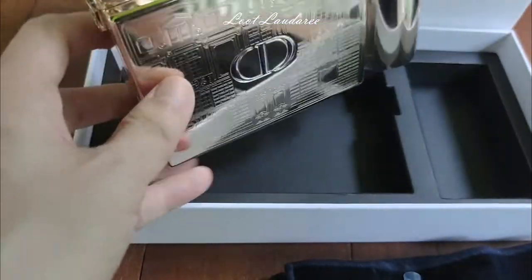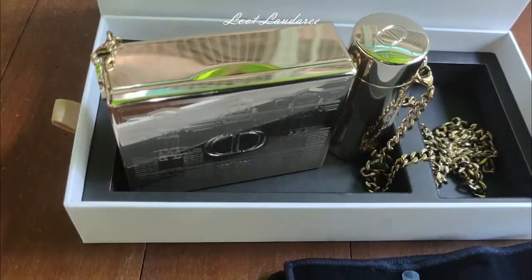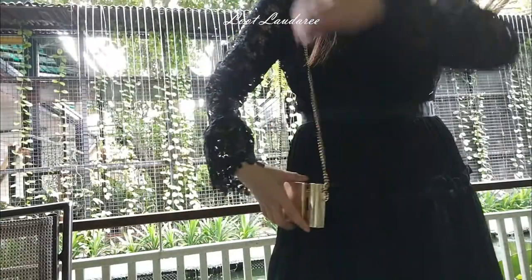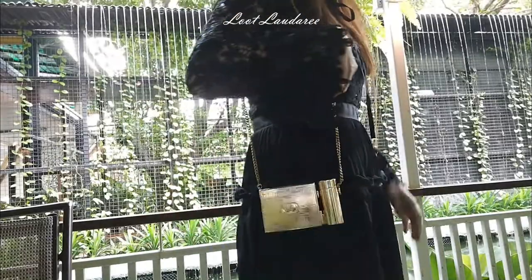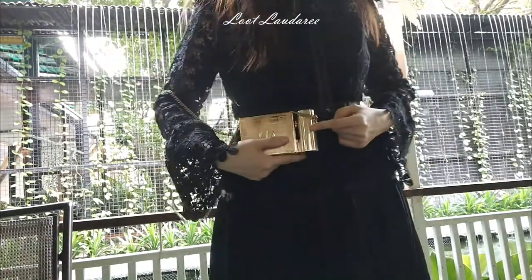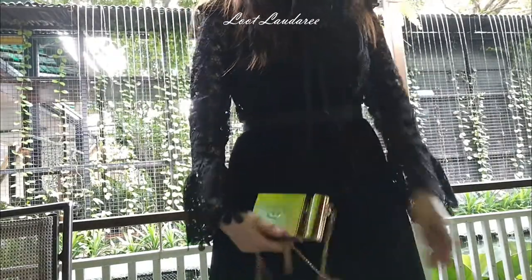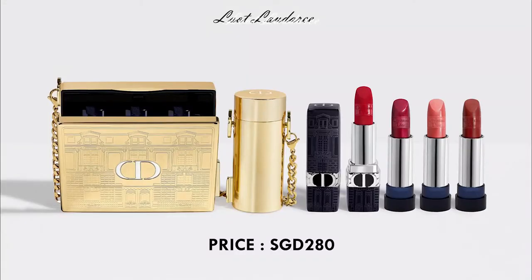Now I'll show you how it looks on the body when you wear it. I'm wearing a black dress here and it looks very prominent and classy — I like it. You can sling it this way, cross-body sling it, or just hold it and carry it, and it will look very nice. That's how you convert this casing into a bag. That's the short unboxing!